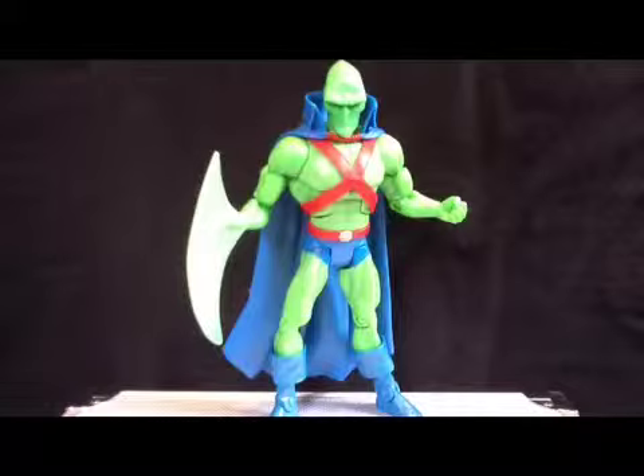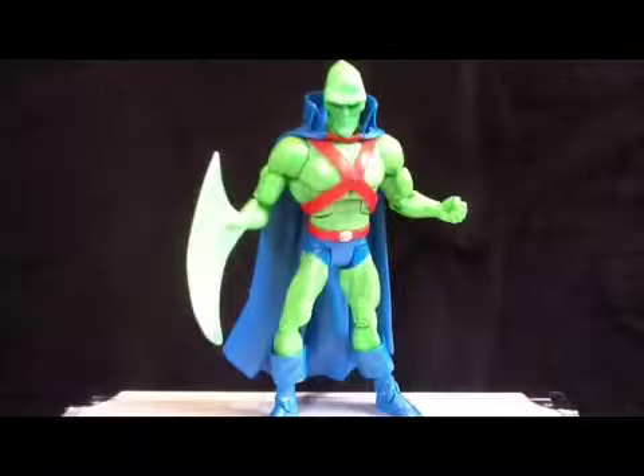Now this is the alien variant of Martian Manhunter. He's got the extended head and the little axe hand. Sadly, mine came out of the package a bit — well, you could say messed up.